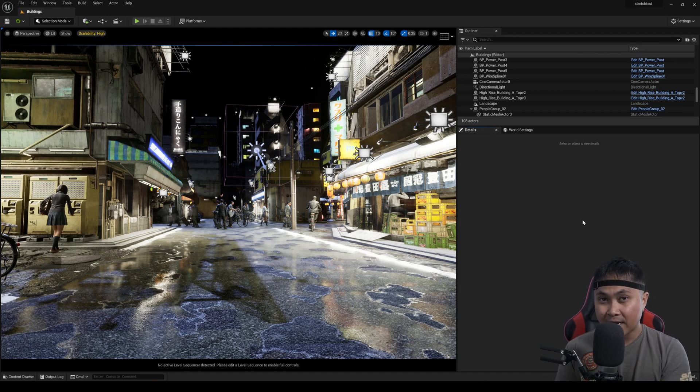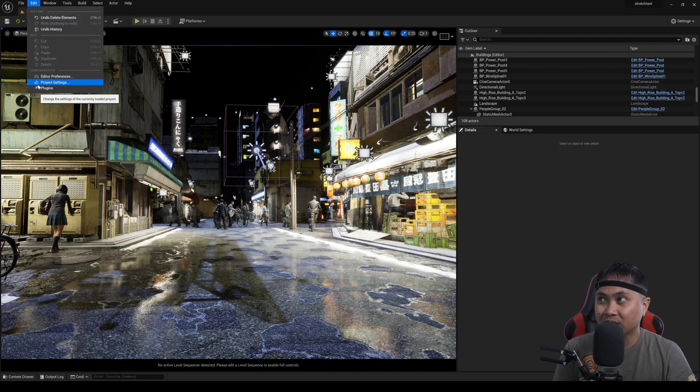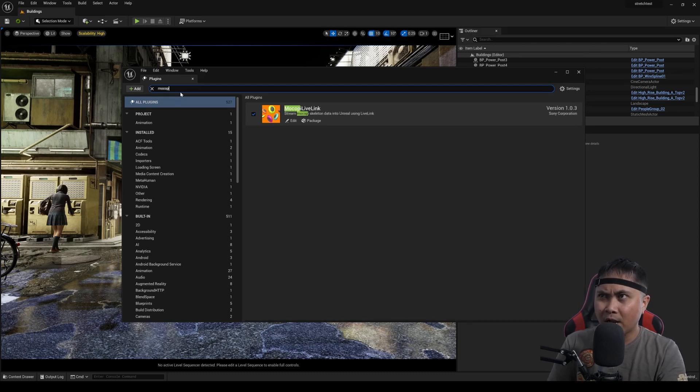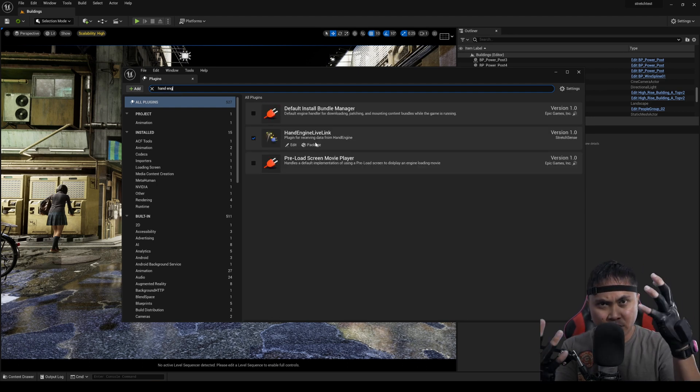I'm already here in Unreal Engine 5. To get everything going, all you have to do is install the two plugins, which I've made tutorials about — check out the link in the description below. Basically, we just need to download the files, the folder, and copy and paste it into our Unreal Engine project. After that, open up the UE5 project and go to Edit > Plugins, making sure you have both of them enabled. I'll type in Mucopi right here — it's turned on — and Hand Engine as well, which is what the StretchSense is using.